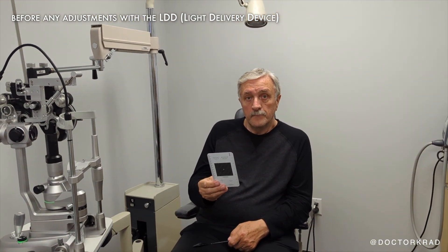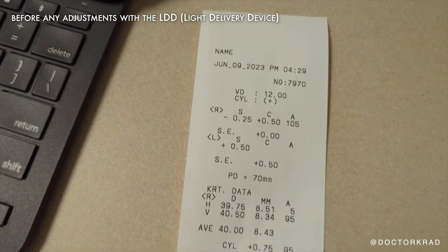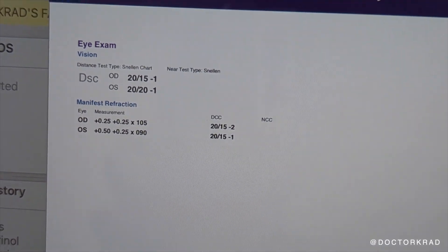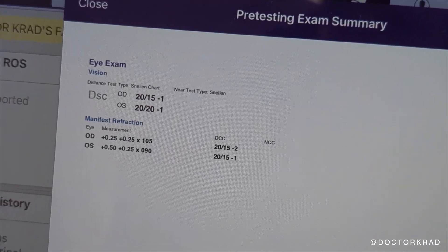So it's J16 — you don't have any ability to read now without glasses. This is before the adjustments; we did not do any adjustments yet. This is his auto refraction and this is his manifest refraction right here. So now we are going to do his first light adjustment. Thanks for watching everyone. I'll catch you on the next one. Peace.